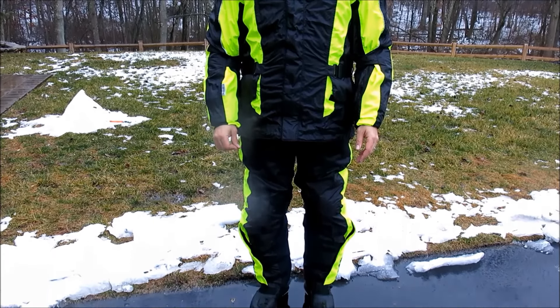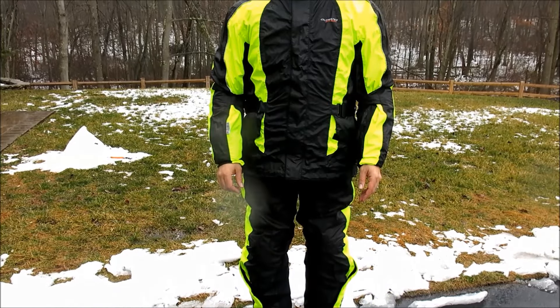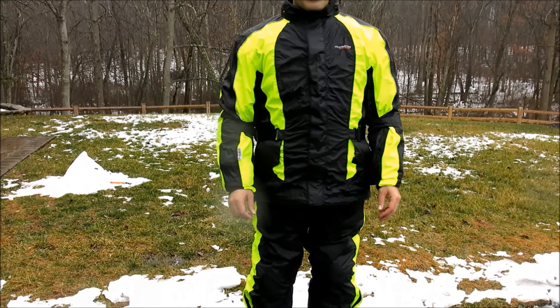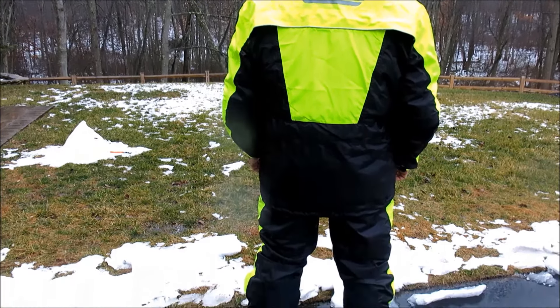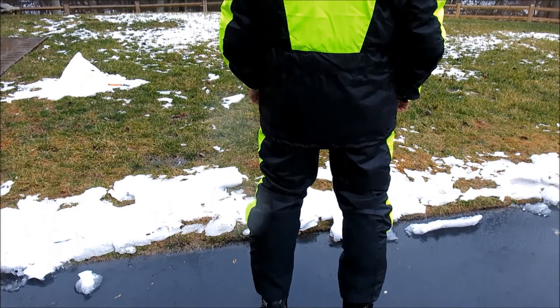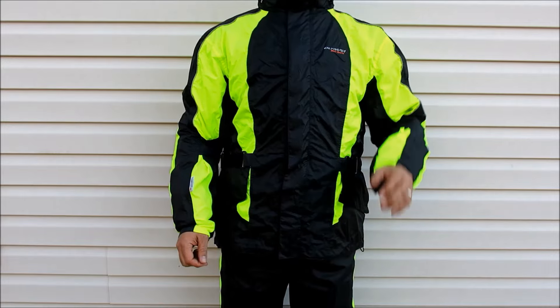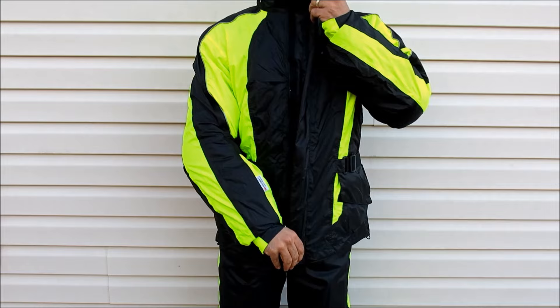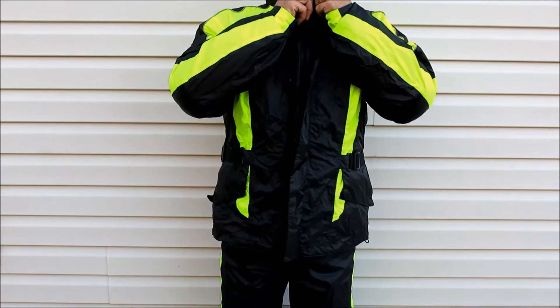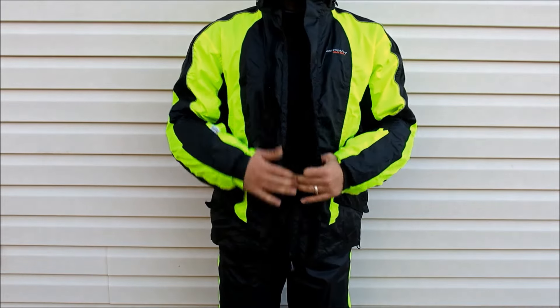Olympia's New Horizon rain gear updates the already high-performing original Horizon set with some key improvements. The exterior shell is 100% AquaRes laminated ripstop nylon with copious 3M Scotchlight reflective piping which runs across the back and from the shoulders to the forearms. The tethered YKK main zipper lives underneath a wide rain channel which closes via velcro tabs, ensuring a dry seal from the waist all the way up to the top of the microfiber lined collar.